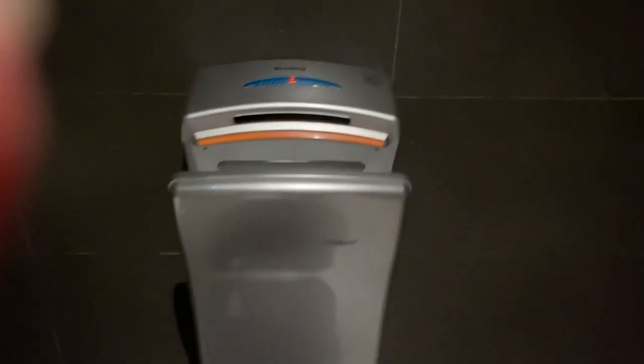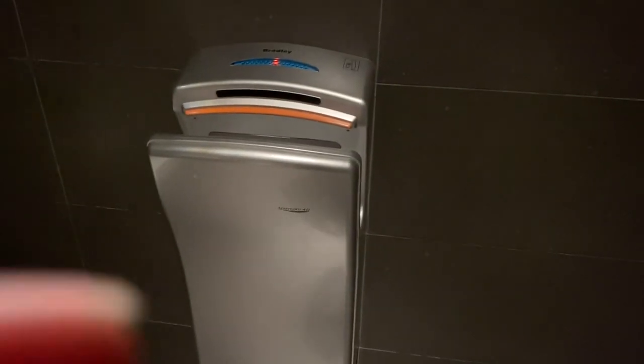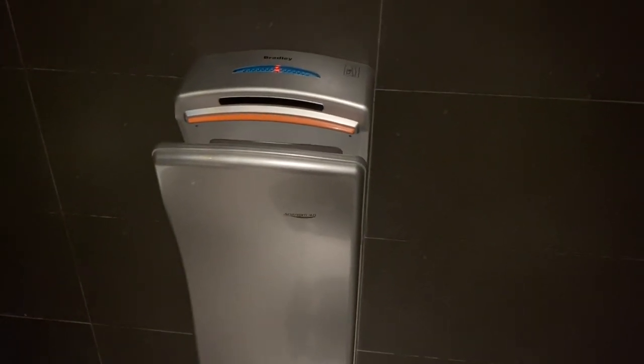Epic! My first epic Zinder GSQ80. See you later, bye!